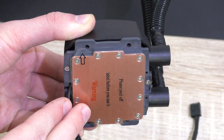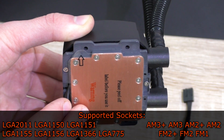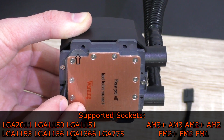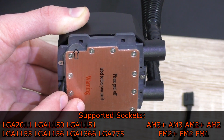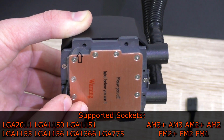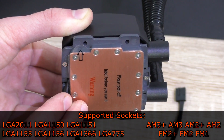The Neptune 240M, as you'd expect, is compatible with pretty much every socket you'd think you'd buy this cooler for: Intel LGA 2011, 1150, 1151, 1155, 1156, 1366, and 775; AMD AM3+, AM3, AM2+, AM2, FM2+, FM2, and FM1.